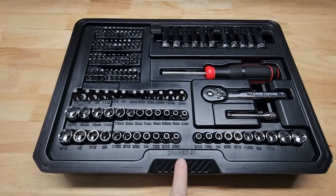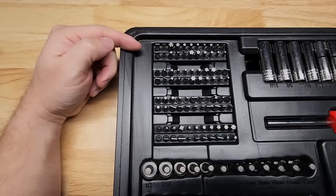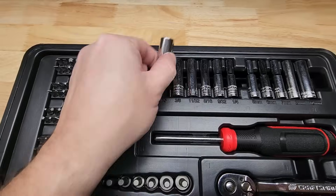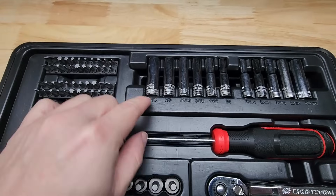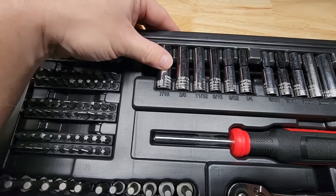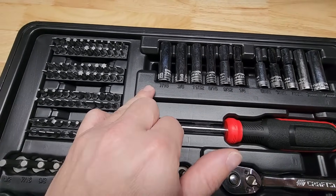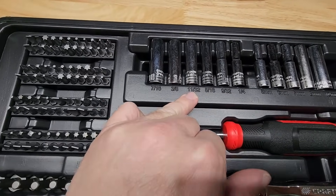I'm going to pull these out one at a time and put them on the bench. For our top drawer — which they even label drawer number one because apparently it matters — we get a bunch of different bit rails here for all different kinds of bits. And then our sockets: we have these deep wells that are six-point. Six-point deep wells, all quarter inch. We have a mixture of metric five through 10 and then quarter inch through seven-sixteenths, plus nine thirty-seconds and eleven thirty-seconds that I would never use.